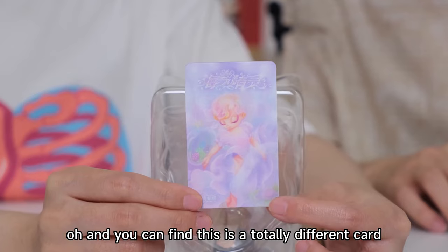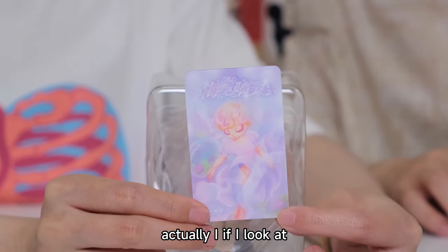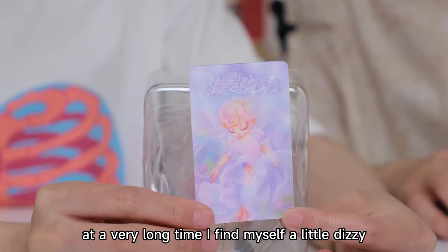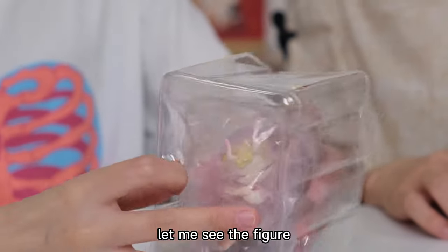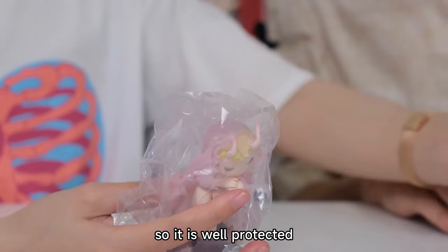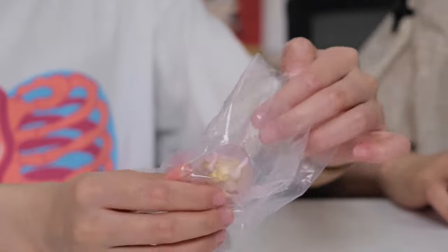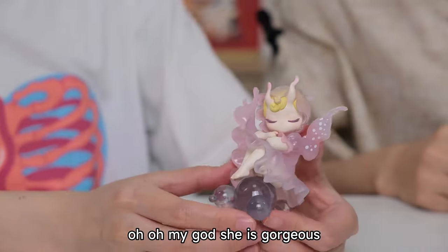You can find this is a totally different card. Actually, if I look at it for a very long time, I find myself a little dizzy. It's very shiny. Let me see the figure. It is well protected — she got a blister packaging.